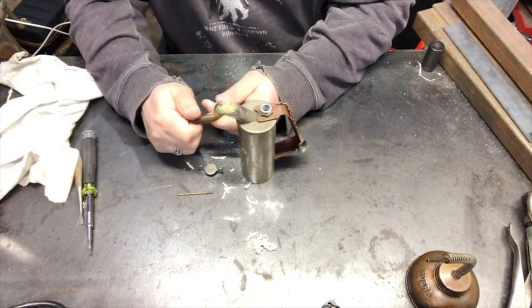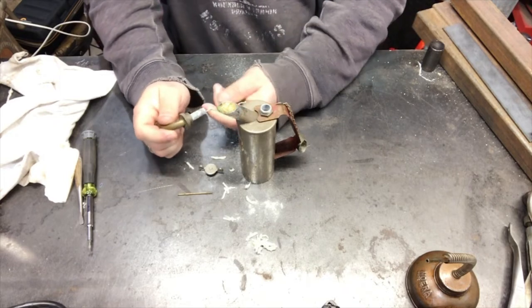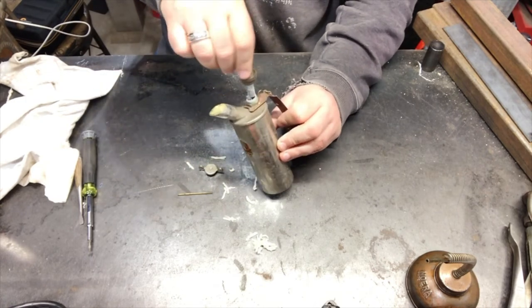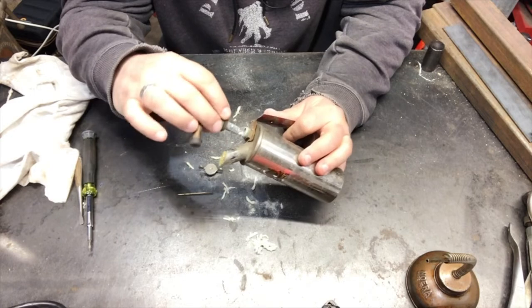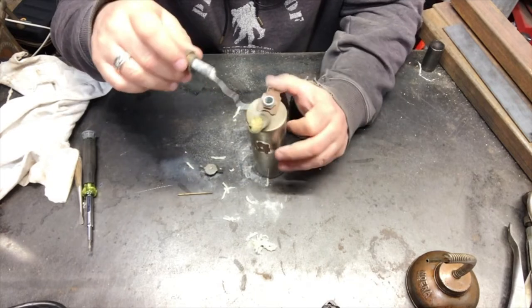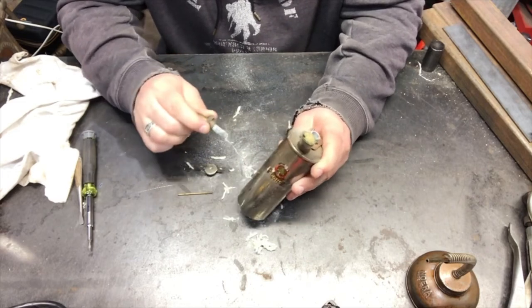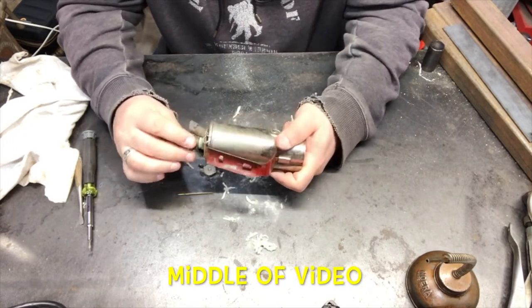I'll have to get a wrench and try to figure out how to take it off. Something's stuck in there — that's not right. I just pulled it out and screwed it up — oh my god, I broke it. What the hell is in here? Ballast sometimes. Come on — there we go.